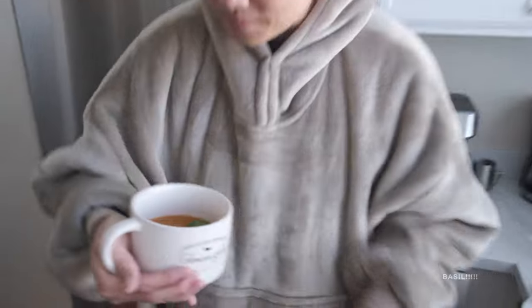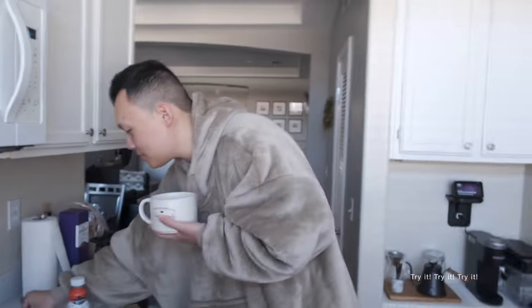Go ahead and look at the soup. Is that a heavy cream? Try it.